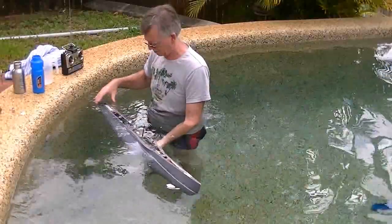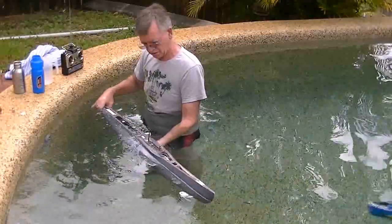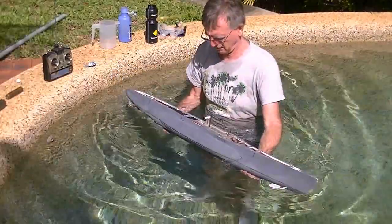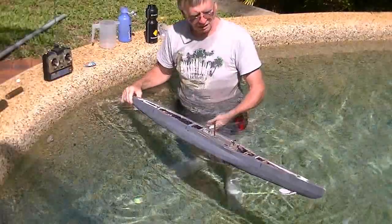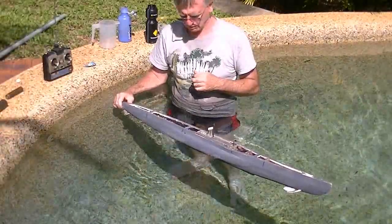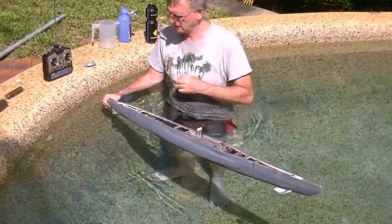I can't believe this. I mean, what do you do to make a boat float? So, this is another week later. Now I've stuffed it full of foam. Let's see if it works. And — wow. It does. I can't believe my eyes. It's actually floating and it looks like it's floating at about the right level.